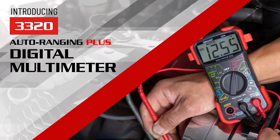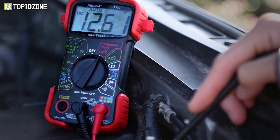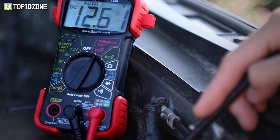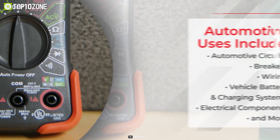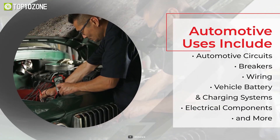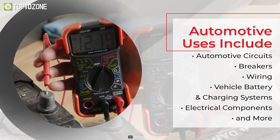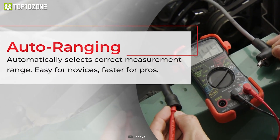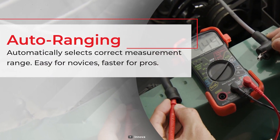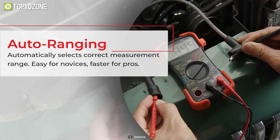The Innova 3320 Auto Ranging DMM eliminates the need to dial in the correct range when making electronic measurements. It can be used on automotive circuits, breakers, wiring, vehicle battery and charging systems, electrical components, and many more. One of its highlighting features is that it can automatically select the correct measurement range to make the job easier for novices and faster for pros.